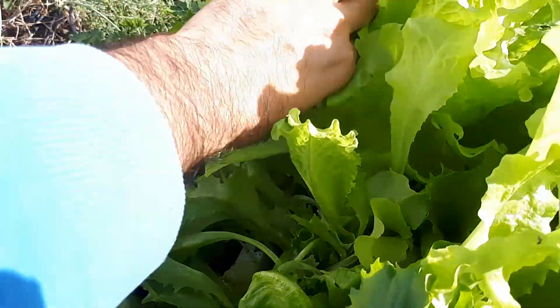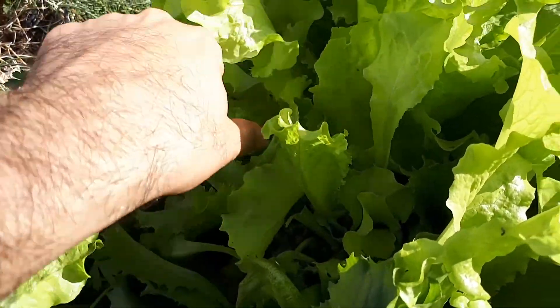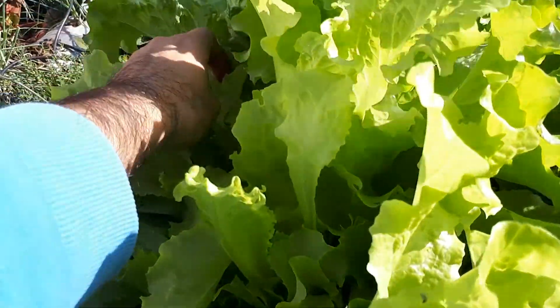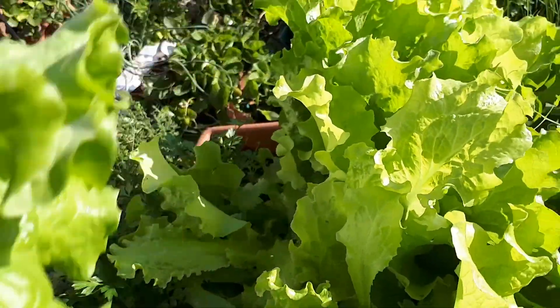Cut the older leaves, the fully mature ones. As you can see here, I just cut whatever I want. I prefer it fresh. When you don't cut the whole plant but just the leaves, they have a short shelf life, so it means you need to cut and use them right away.